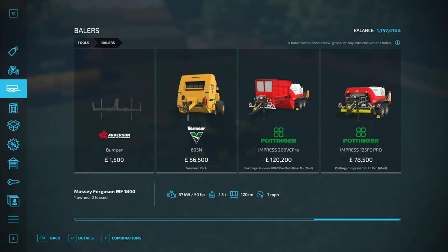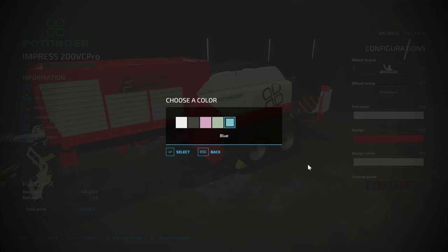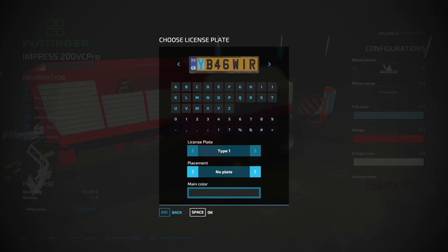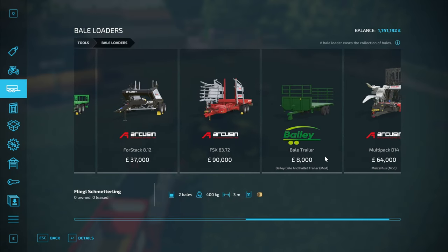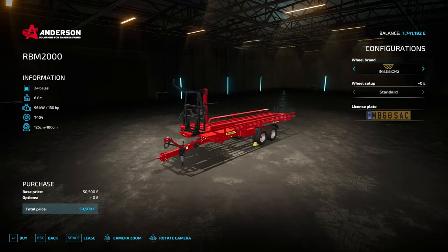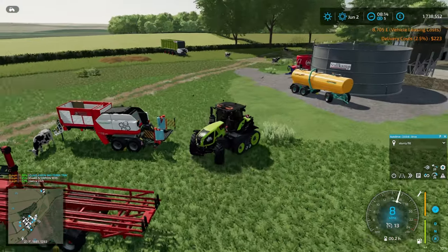Into the store and we're going to lease the Pottinger Impress Multi Baler Plus - this is the Maize Plus edition that's on DSA's Discord, not the version on Mod Hub. If you're using Maize Plus and want to do things like beet pulp bales or TMR bales, get the version off DSA's Discord. We're also going to lease the Anderson round bale stacker. Those spotting the cursor offset - that should be fixed this week.